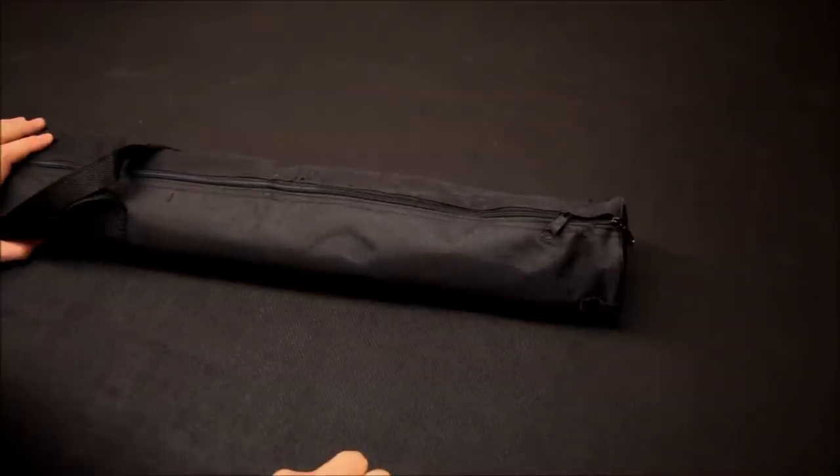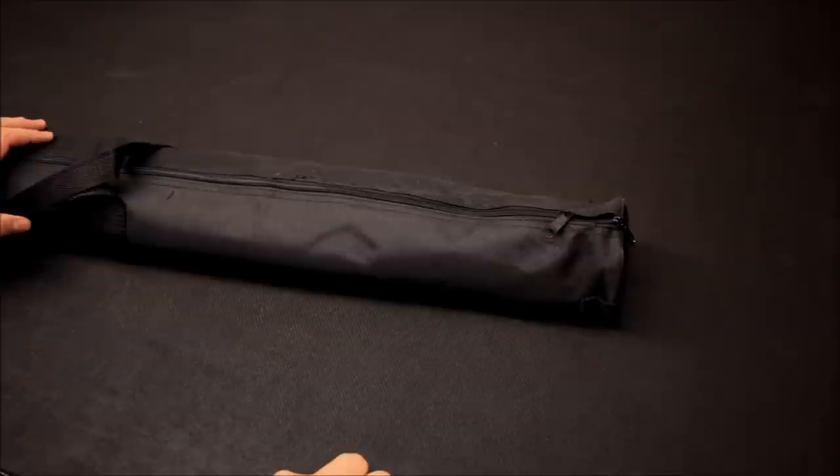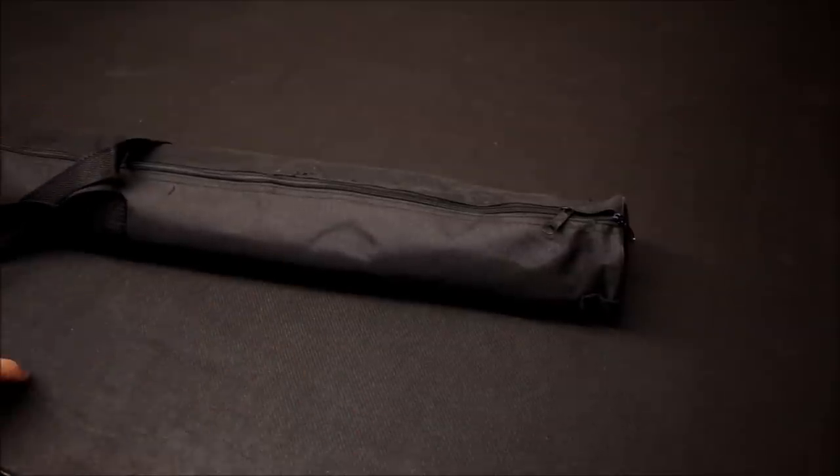Welcome to this review for two new battle mats by GameMat.eu. We're going to take a look at these mats here, get them out of their packaging and take a look at them in this video.